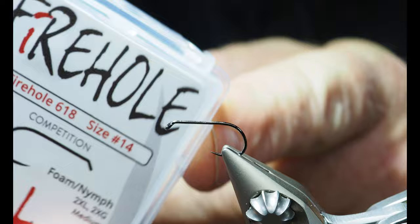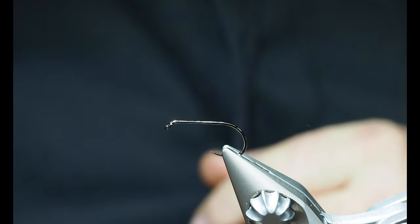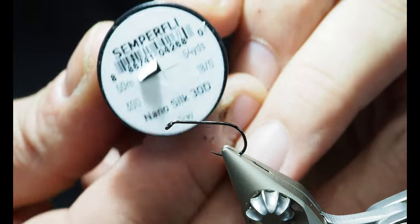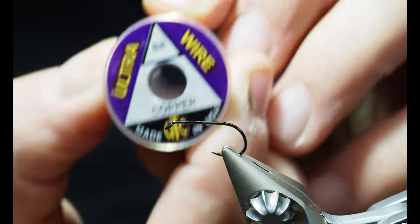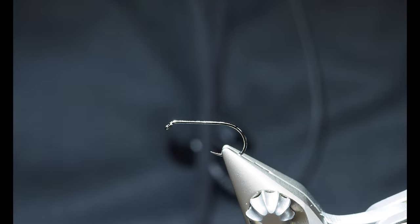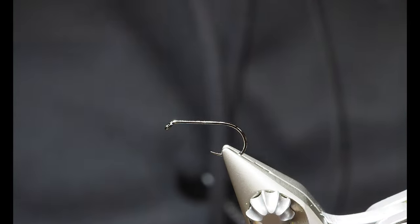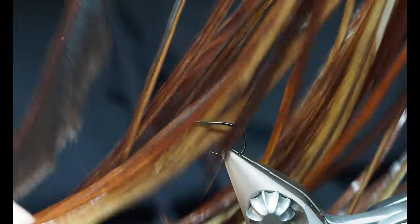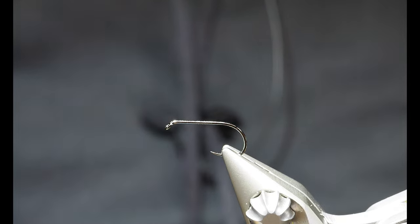I've got this on a Firehole size 14, hook 618 - much bigger than what I usually tie. Usually it'll be on an 18, 20, or 22, but just so you can see it, I wanted to make sure it was big enough. We'll be using the Semperfli nano silk in olive, which is almost indestructible. We'll be using some brassy-sized copper wire - you can really use just about any color on this pattern. We'll also be using some superfine dubbing and a furnace hackle. I'll show you how to get the right size of hackle feather when tying one of these flies.